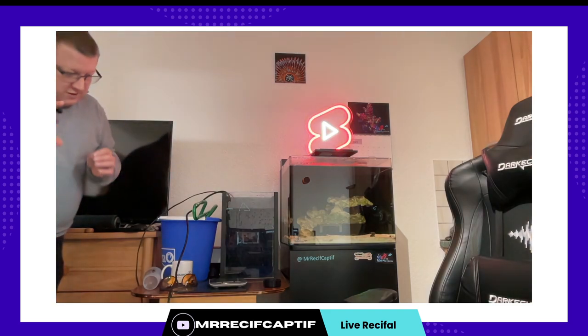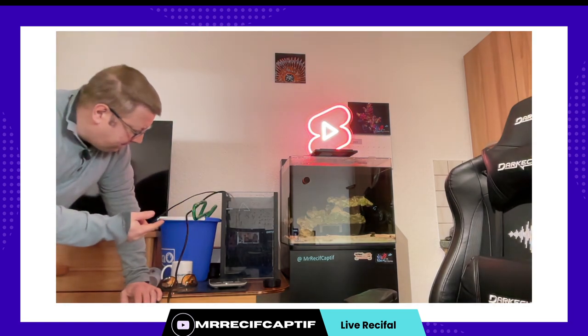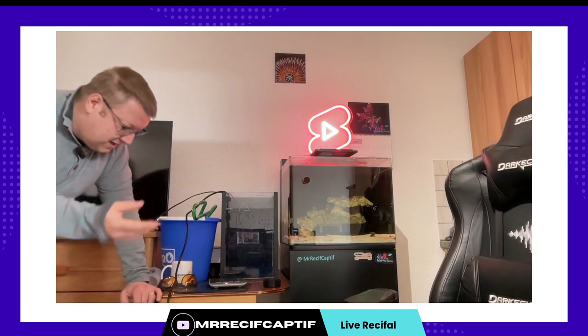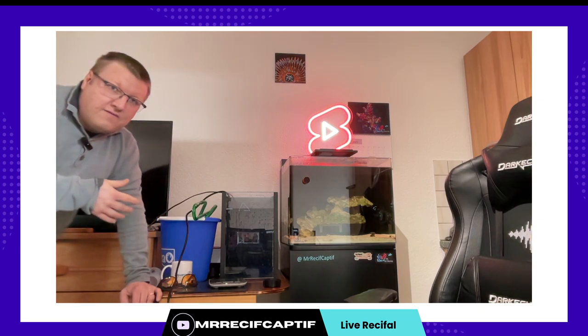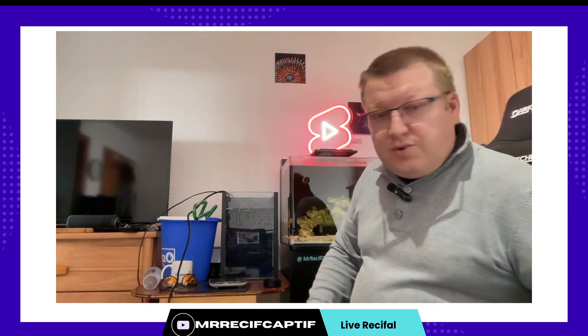Pourquoi brasser ? Parce que forcément avec le chauffage il va chauffer autour de lui. Si l'eau ne bouge pas, une fois qu'il est chaud autour de lui, il y a le mouvement naturel de l'eau chaude et ainsi de suite. Mais vaut mieux à ce moment-là qu'il y ait un brassage en plus pour améliorer les échanges. Et ça se voit sur le thermomètre qui m'indiquait déjà 19,8 et une fois que j'ai mis le brassage je suis à 19 nm. Ça va chauffer relativement vite — il n'y a que 25 litres à chauffer.